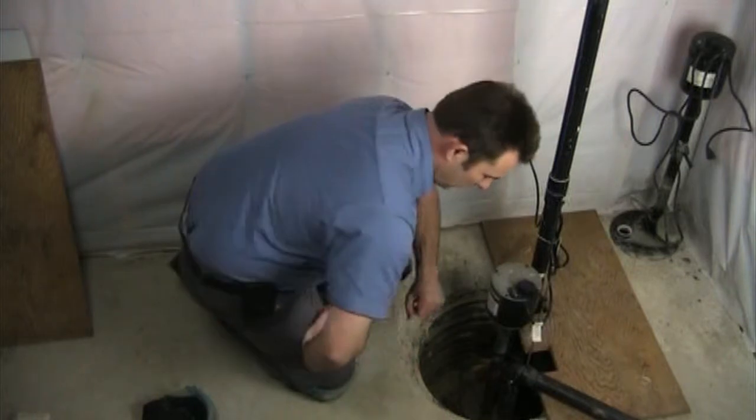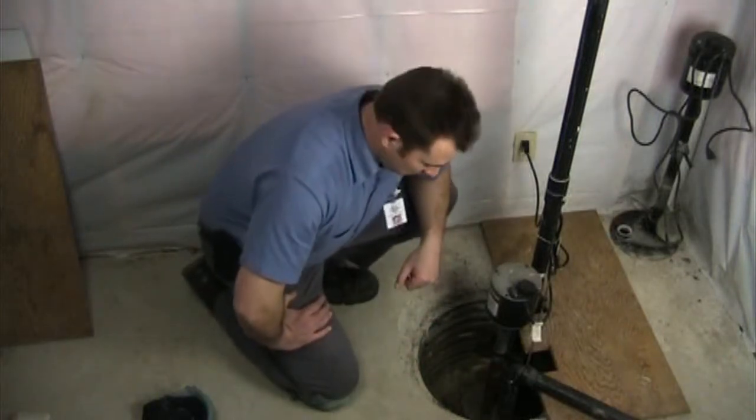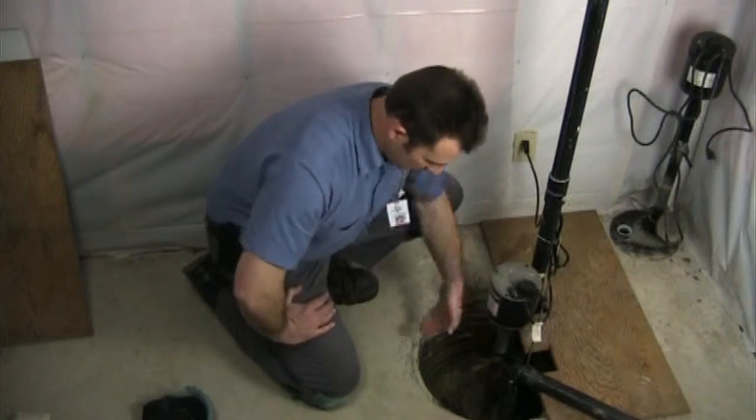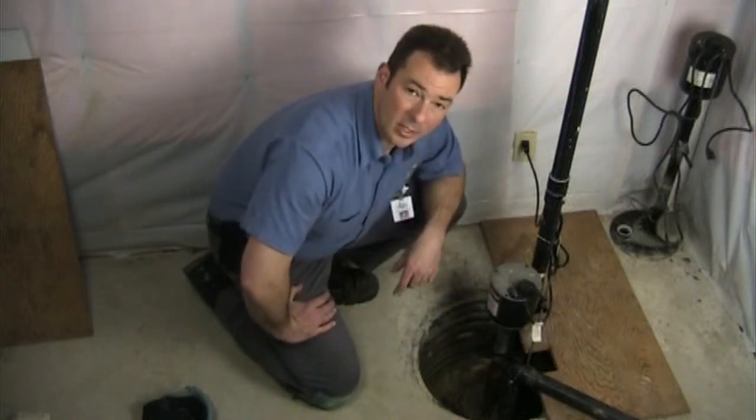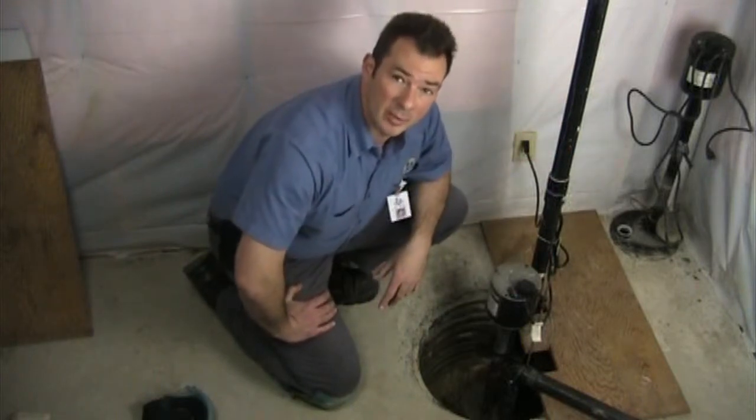We have our sump pump in here, which is our flood defender. As the water level rises it will kick on and pump this water away through our discharge pipe to somewhere far away from the house.